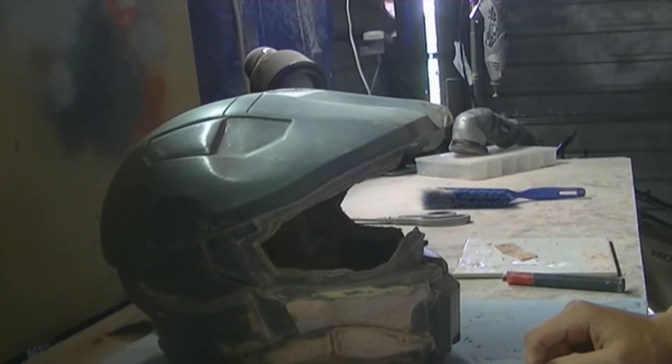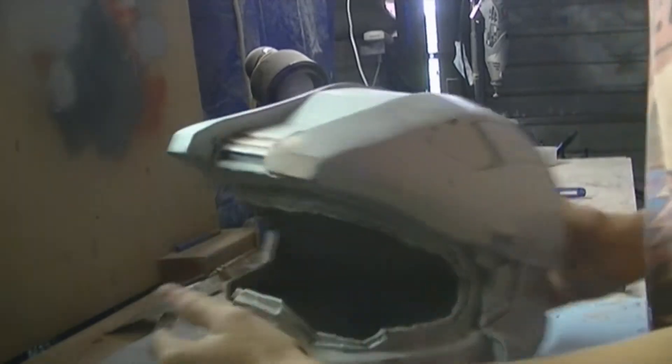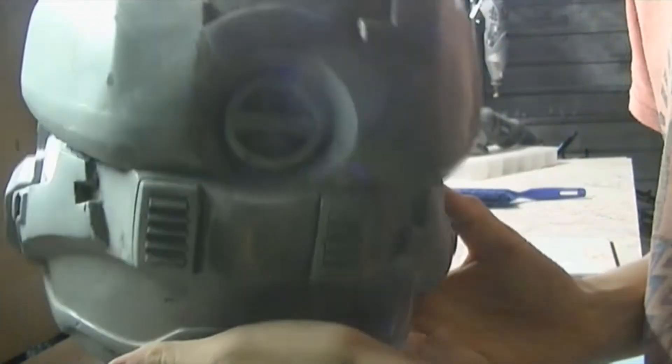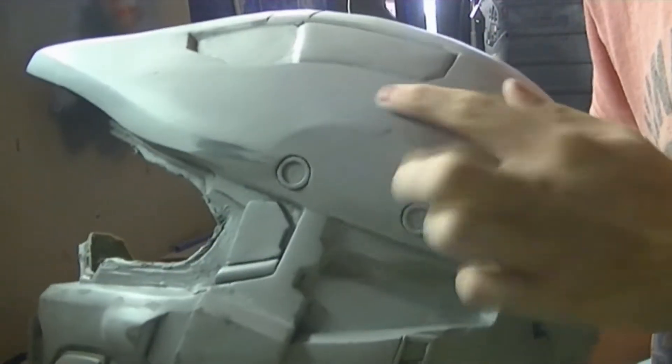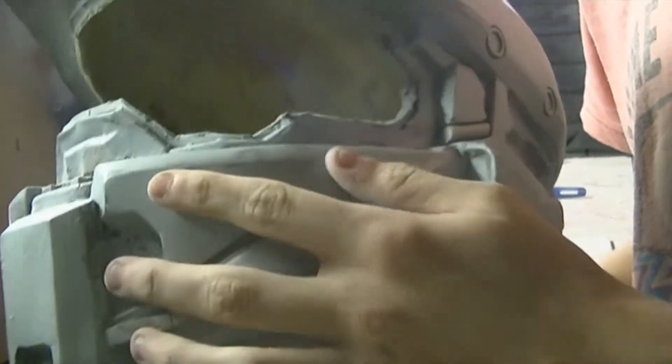Hey guys, I just want to do a little vid on the update on the helmet. So this is it so far. I've done most of the details - basic details, the lines, the edges, and just getting the corners. I finally got some body filler, so I did some work on here. And right now I'm just mimicking it, making it all symmetrical to this side.